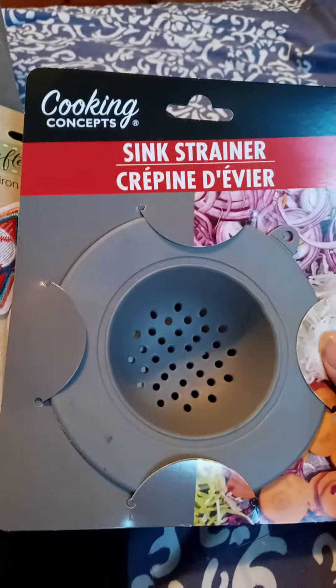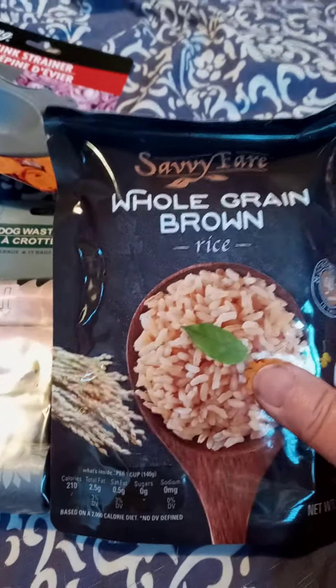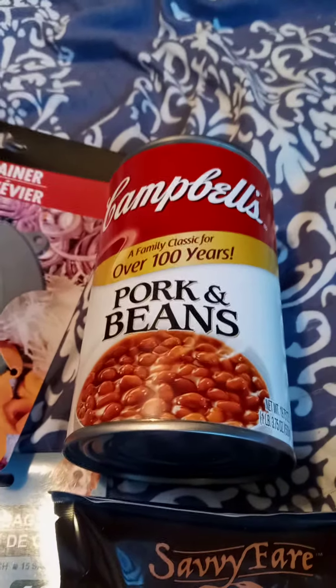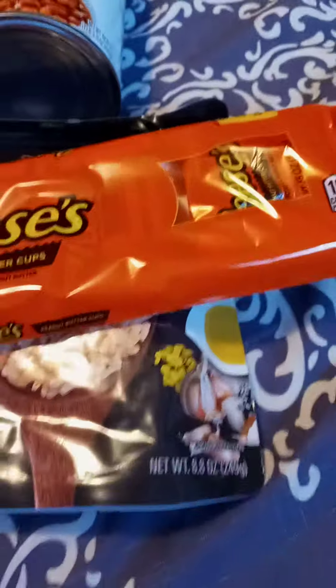Sink drainer, doggy bags, and then the rice which the husband likes. Campbell's pork and beans, which my husband remembers from being a child and he thinks they're great. And then candy bars.